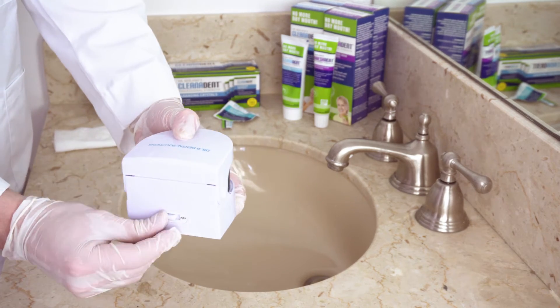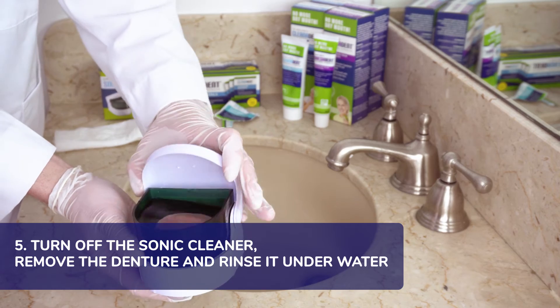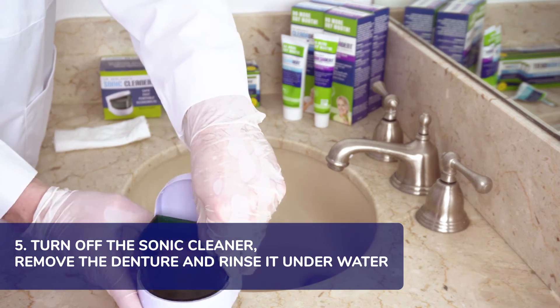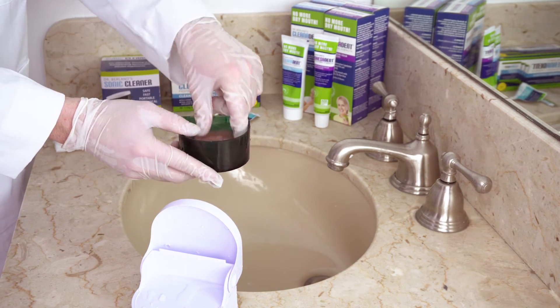Finally, when the desired soak time has elapsed, turn off the sauna cleaner, remove the denture, and rinse it thoroughly underwater. You can then choose to either keep the solution or empty it out in the sink.